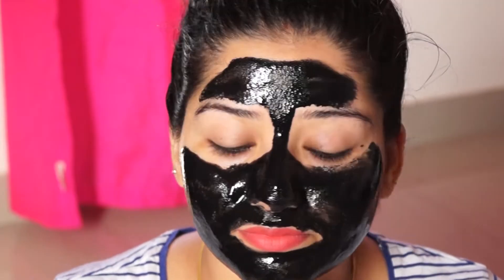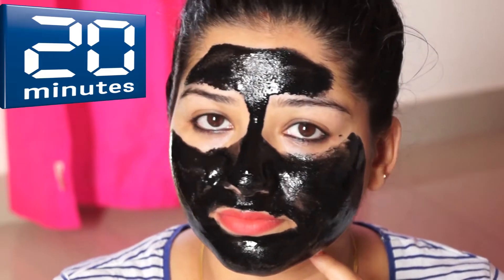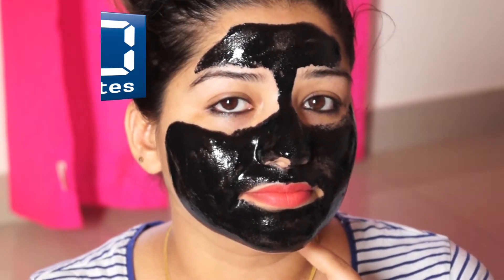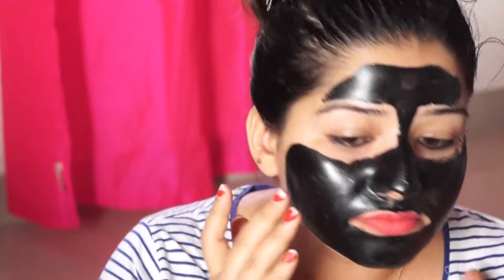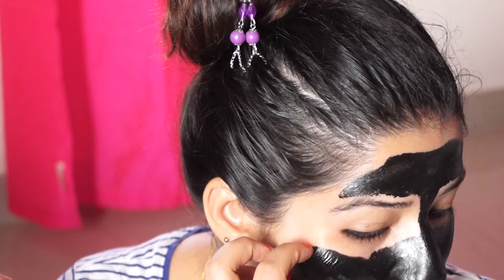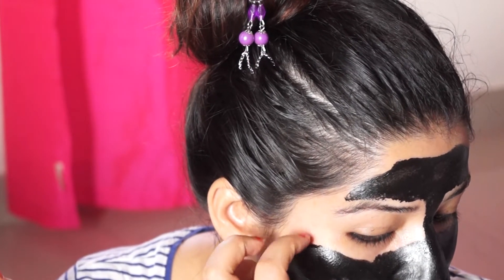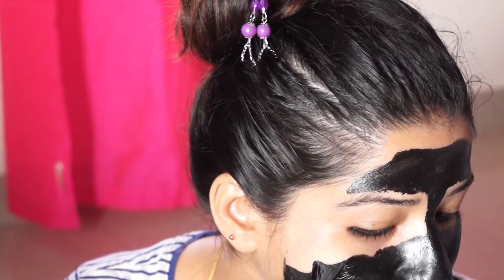After applying, let it dry for 15 to 20 minutes, then remove it slowly. The best part is that compared to other peel-off masks I have tried before, this mask causes less pain. If you apply it in a thicker layer, it will come off better and with less pain.